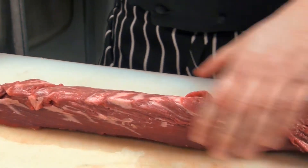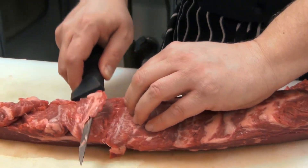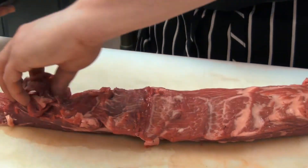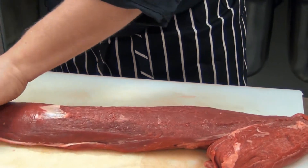Now what you have left is a clean tenderloin. There's a little bit of fat on the bottom — we're going to, just again with our knife, with gentle pressure, take off the remainder of the fat. Now you have a clean tenderloin. This is ready to be cut into steaks.